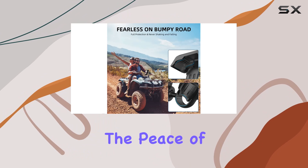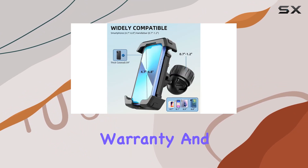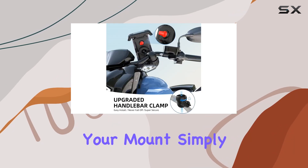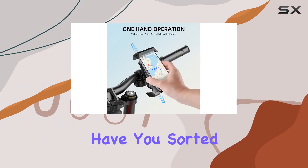But perhaps the best part? The peace of mind that comes with a 24-month hassle-free warranty and lifetime support. If you encounter any issues with your mount, simply reach out to Paseco's friendly customer service team, and they'll have you sorted in no time.